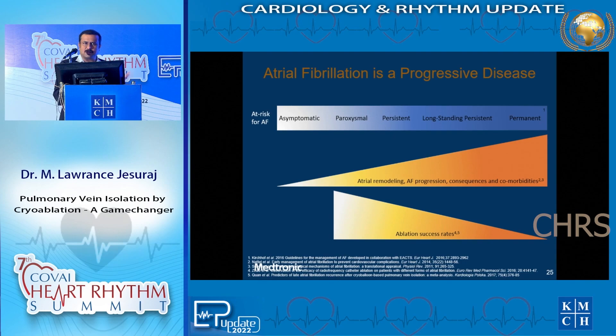AV NRT that comes to me, whether first episode or with 20-30 episodes over 15-20 years, would have hardly caused any structural change in the heart and will be ablated the same way with the same success rate. However, atrial fibrillation ablation in the early part gives better success than in the later part, because AF goes on progressing. As the patient progresses from asymptomatic to paroxysmal to persistent to long persistent to permanent, there is atrial remodeling, AF progression, increasing comorbidities, and your ablation success rate significantly comes down.